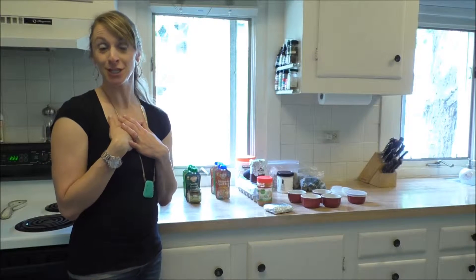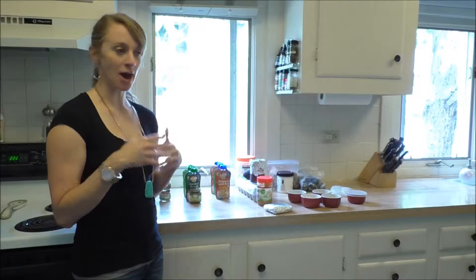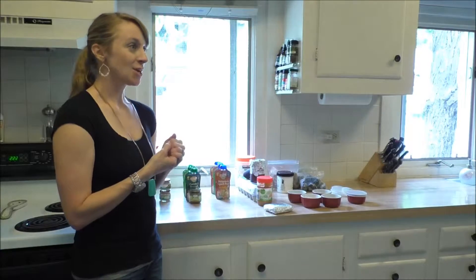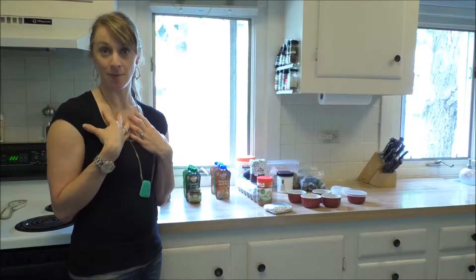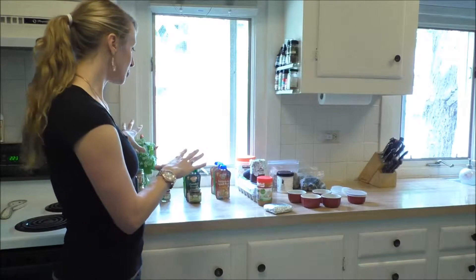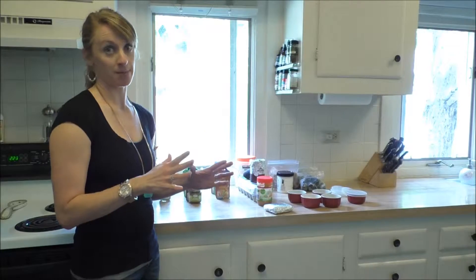Hey everyone, it's Dr. Bridget Young from BabyFormulaExpert.com and we are actually in my very own kitchen. I'm going to show you how I combine baby foods to get a more nutritionally complete meal for your baby. I've already filmed a video about how I shop for baby food at the grocery store and what I look for on the labels. Here I'm going to show you both how I mix commercial baby food together and how I do some mixing with my own homemade baby food.